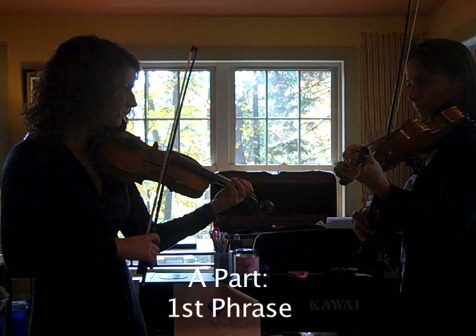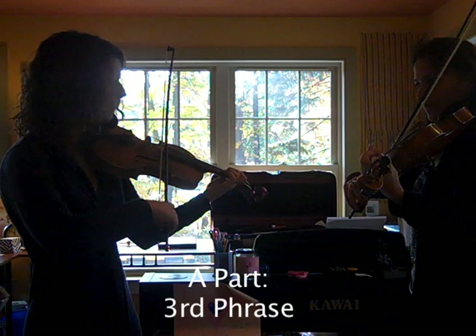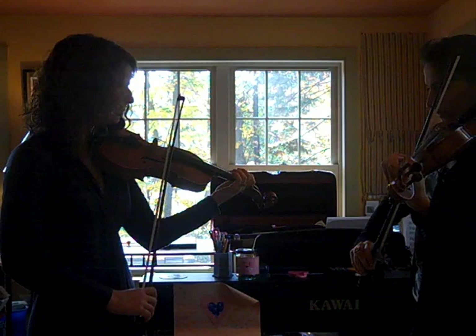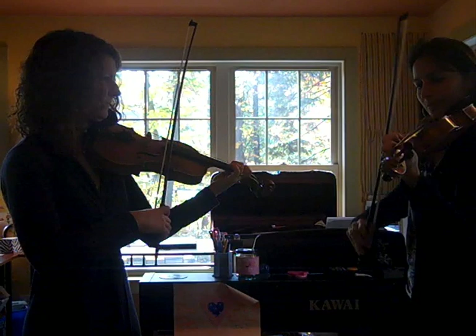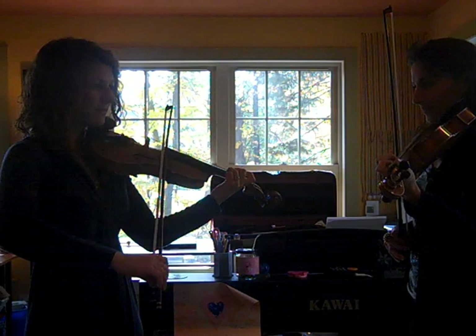Let's try playing the whole A part together. Ready, and... The B part starts like this. You'll notice we have the same bowing, and it ends the same way as the first phrase of the A part.